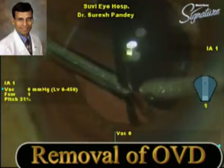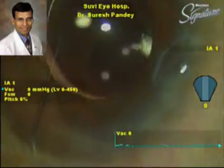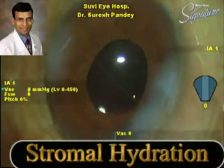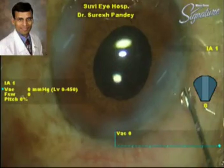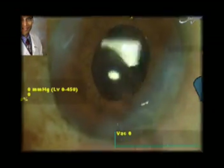At the end of surgery, the IOL is very well centered and the eye looks very clean. We then inject 0.1 cc of intracameral moxifloxacin — Vigamox — at the end of the case.